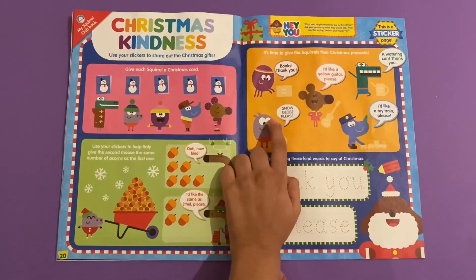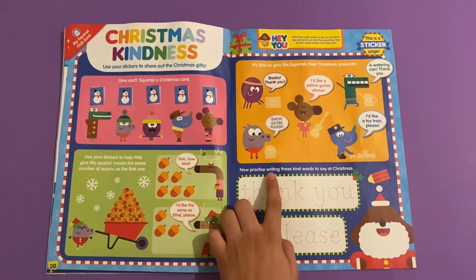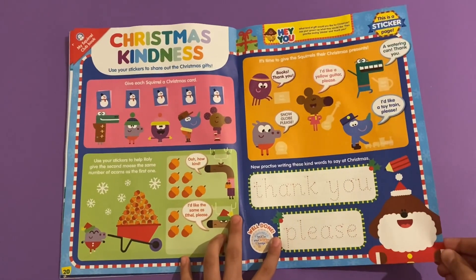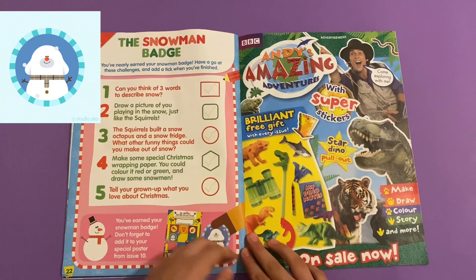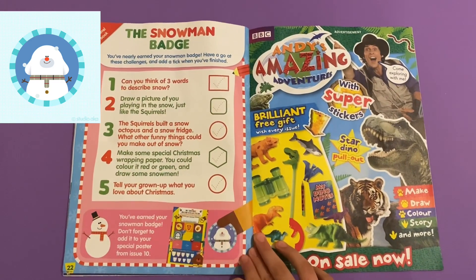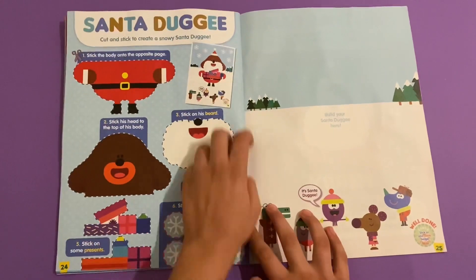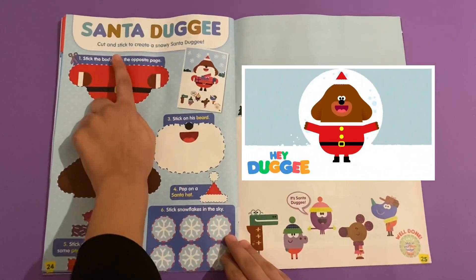Try to give the squirrels their Christmas presents. Now practice writing these kind words to say at Christmas - thank you and please - and there's Santa Dougie. The Snowman badge - this is what you would do to earn your Snowman badge. That's not really what the Snowman badge looks like; I'll call that the Snow Dougie badge, because the Snowman badge just had a picture of the snowman on it.